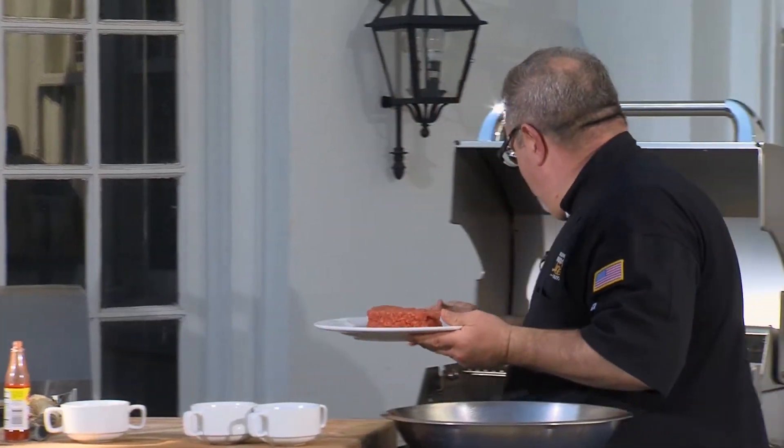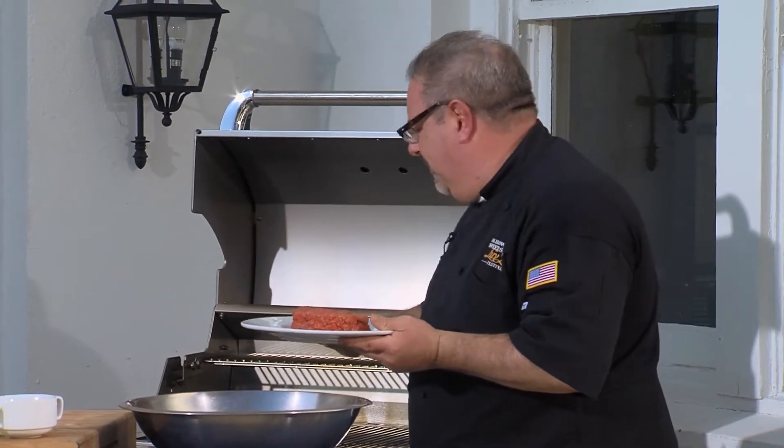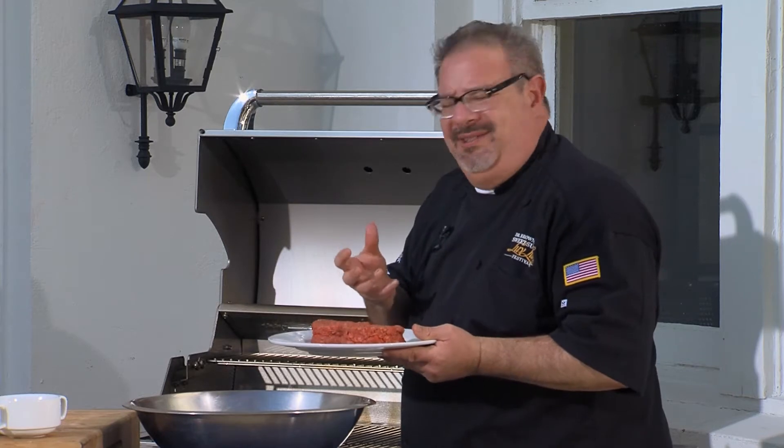All right, let's take them to the grill. The great thing about this Sabre grill with our infrared technology is even cooking and no flare-ups. It kills so many burgers — no one wants to bite into that bitter, acrid burger that's been torched by the carbon of a flare-up.